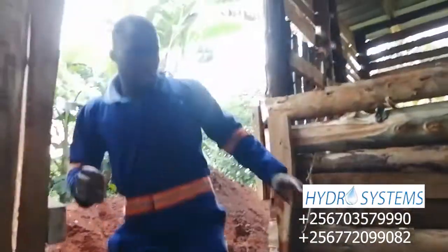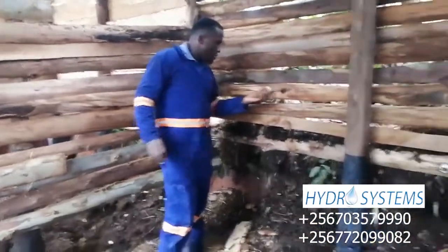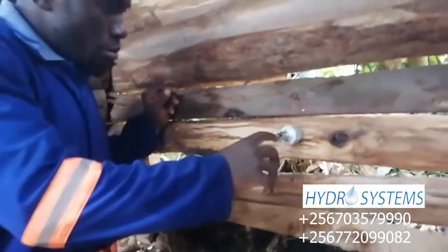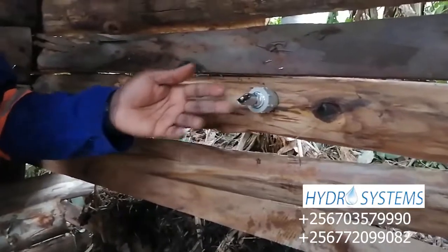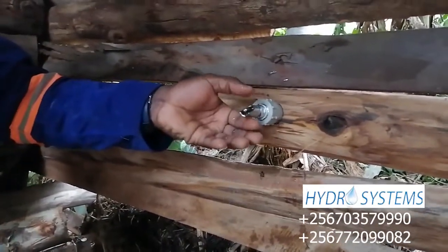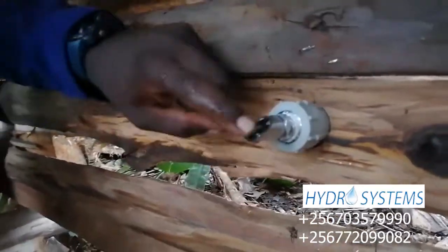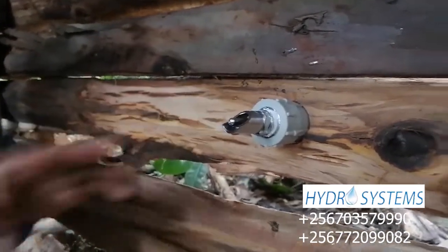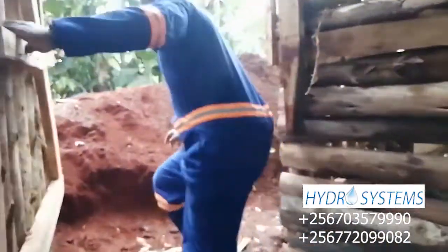Behind here, one important thing I should mention is that when you are installing these nozzles and nipples, they are supposed to be mounted upwards so that you avoid the waste of water as it comes to feed. So even if it is pulled upwards water comes, and even if it is pushed inside water comes, so that pigs do not find problems drinking water.